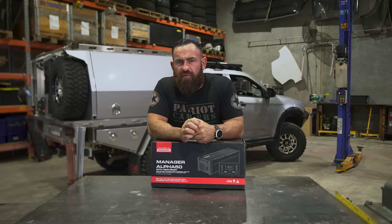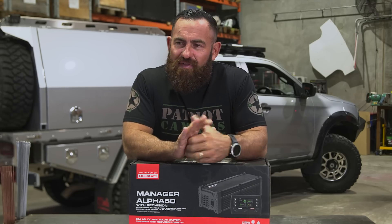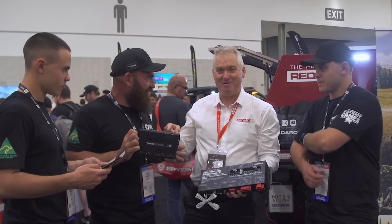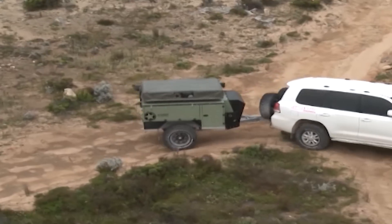Everybody knows our association with Redarc. We've been with Redarc from day one of Patriot Campers and even the builds that you see on Patriot Games. There are a couple of really good reasons for it. Redarc is part of the extended family of Patriot Campers — we have a very tight relationship with those guys, and we have from day one. The first Patriot Camper ever built was rocking all the Redarc gear.